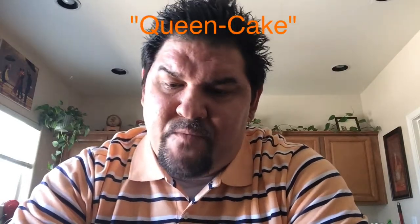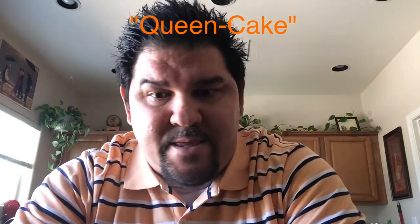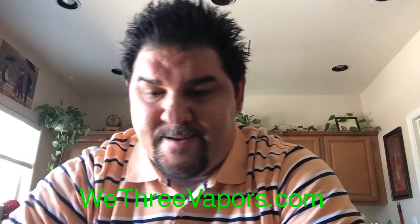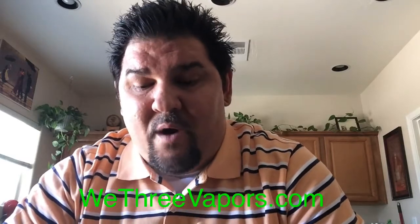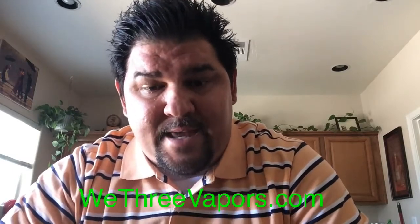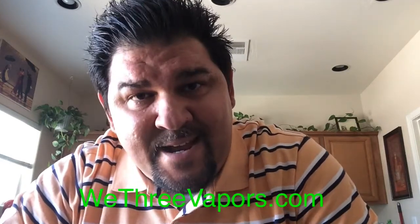They've got a lot of nice delectable flavors I think that people can enjoy. If you go to We3Vapors.com, there's the website. 30 mils are going to run you $17.99. 60 are going to run you $34.99. $120 if you want to get a huge bottle — get that $120 bottle, vape it for two weeks, $59.99. So not bad.